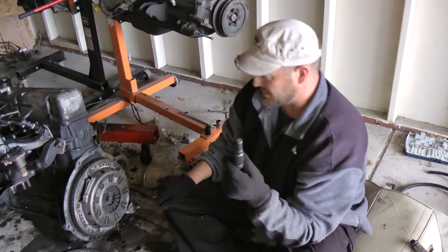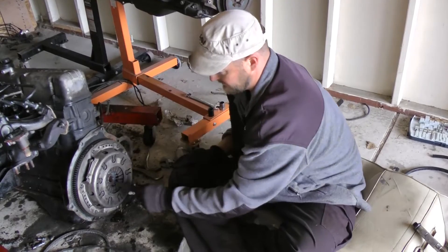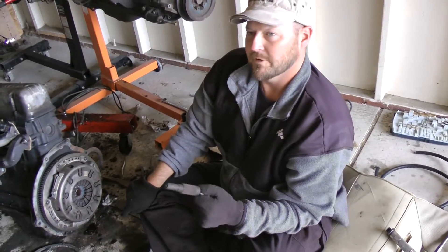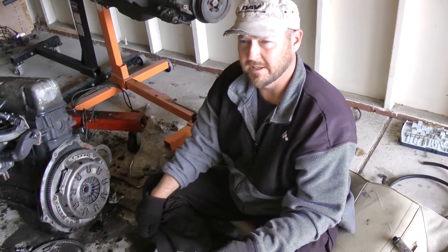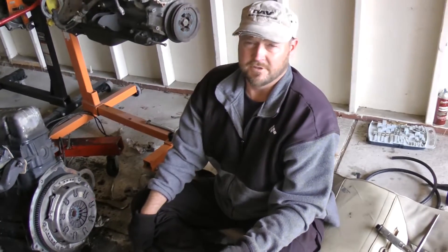Now pull your clutch alignment tool and double-verify it's still lined up. See — it pulls in smooth and out smooth. Your clutch is lined correctly, your bolts are torqued, and your pressure plate is held to your flywheel. And there you go — you've inspected and reinstalled your clutch assembly.